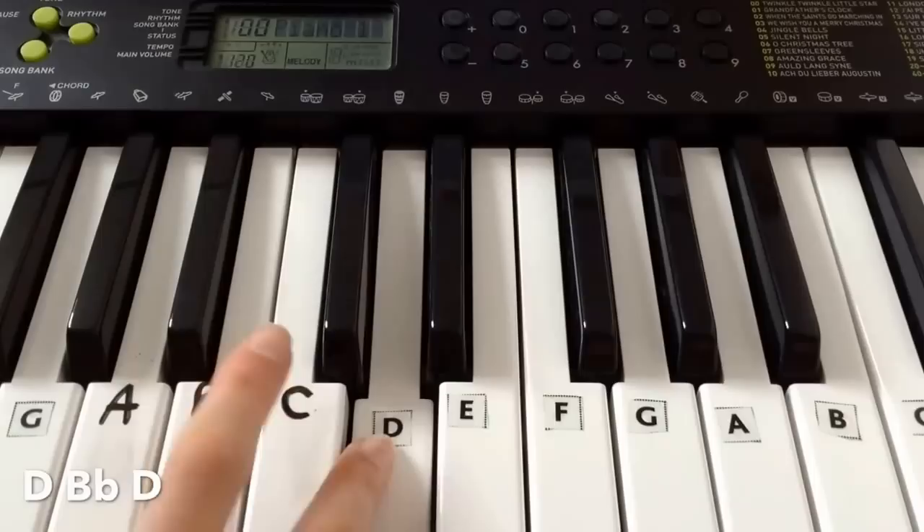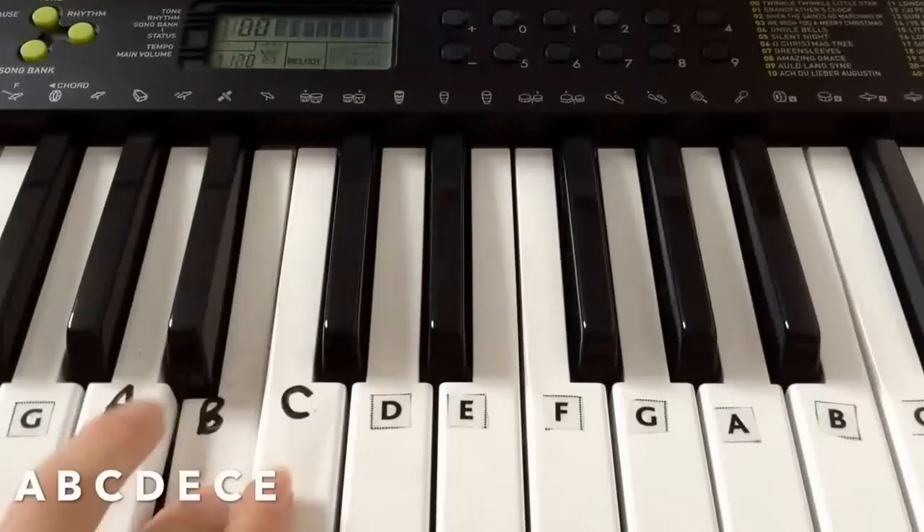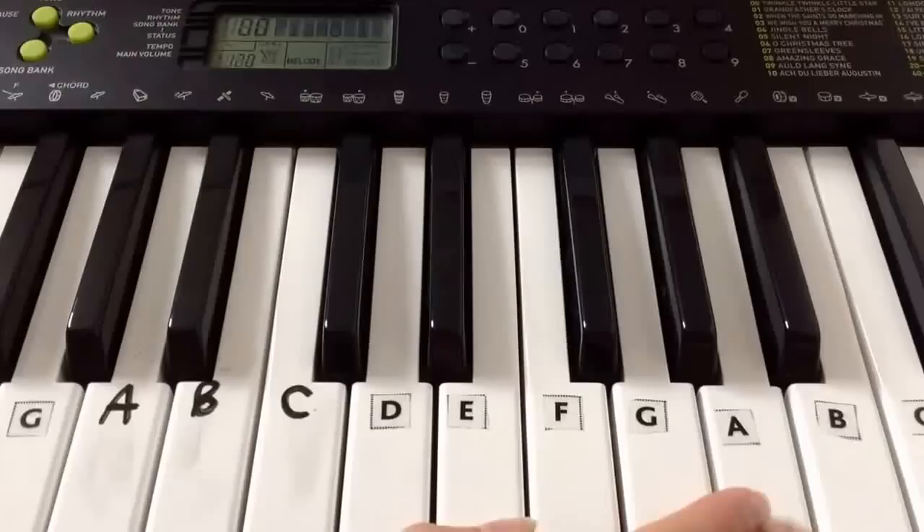I hope you can hear me over the piano. Right, then we're playing A B C D E C E again, and then we go A. And finally G E C E G.